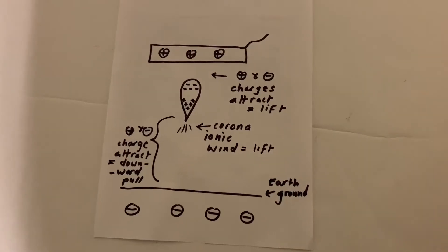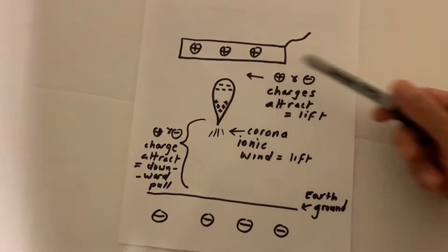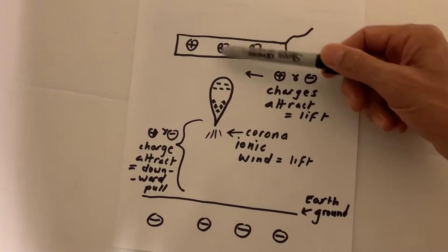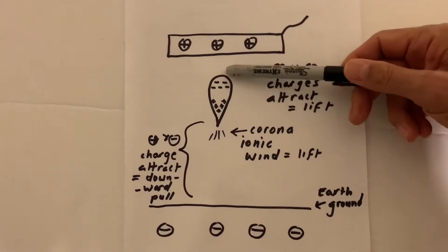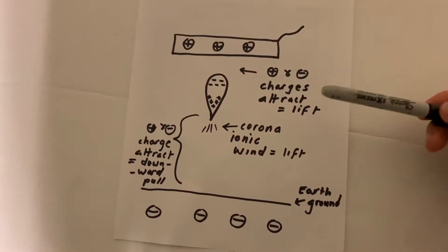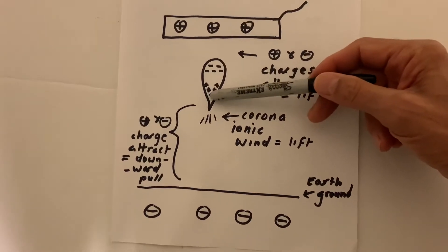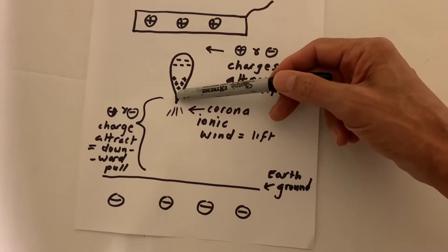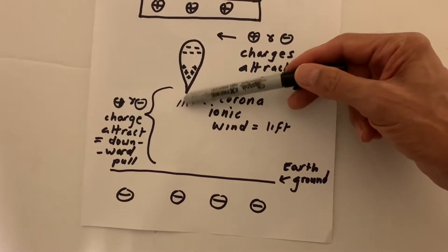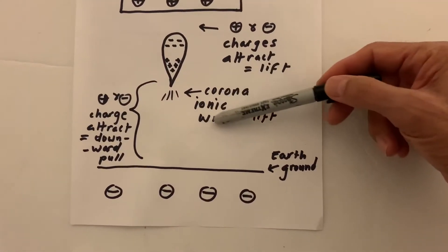Look at this diagram. Here's your piece of foil — pointy end down, rounded end up. Here's your positively charged plate. The positive charges in the plate attract the electrons in the foil, which go to the top of the plate, and then you get an attractive force. The positive charges in the plate also repel positive charges in the metal downward, so the pointy end becomes positively charged.